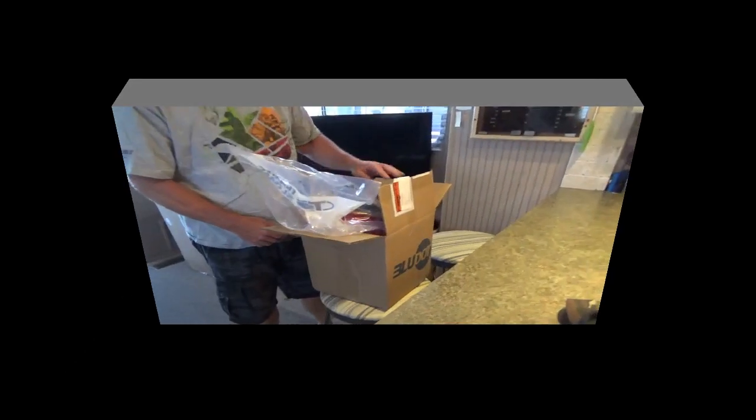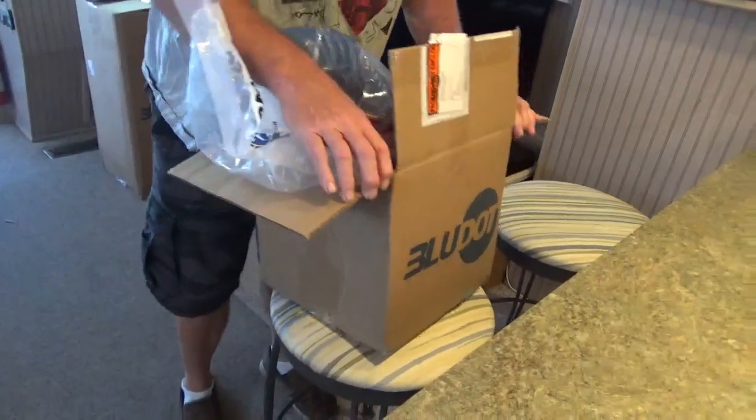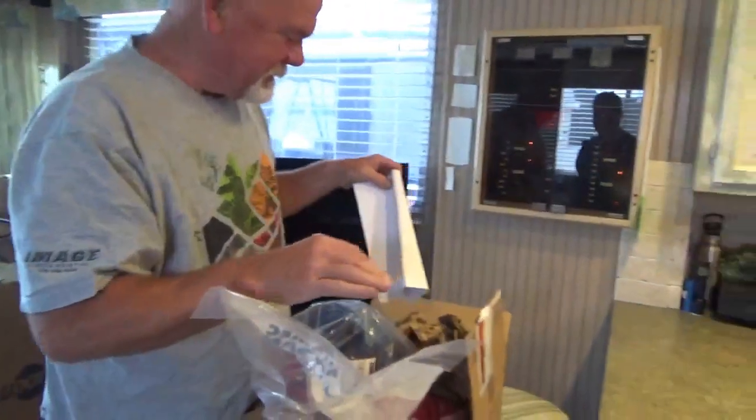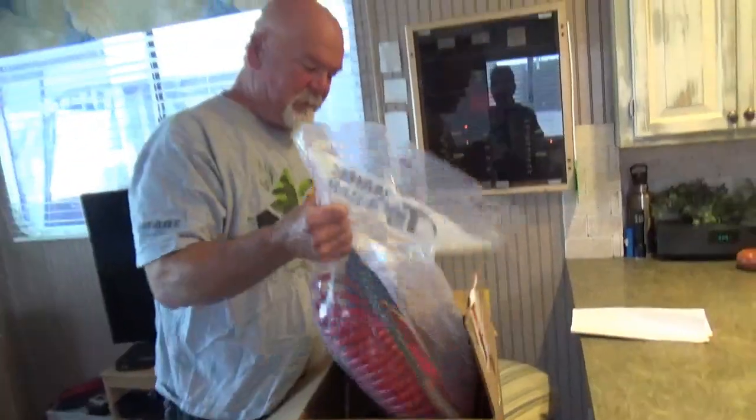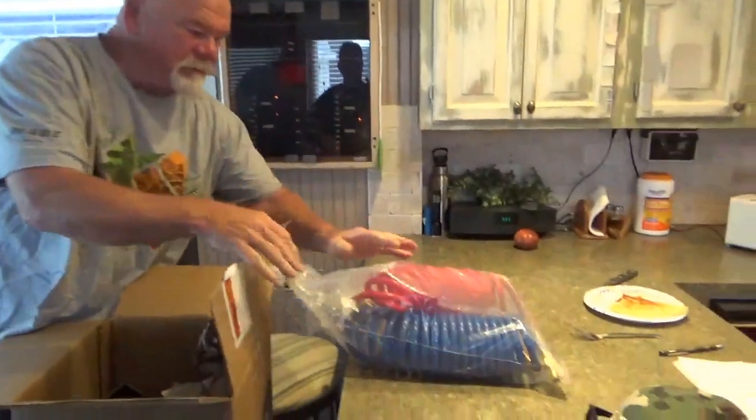Hey Dave, you got a couple of boxes that say Christmas on the side. What do you got? I have my Blue Dot system for the RV. Those are the flat-hand hoses.